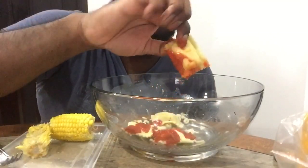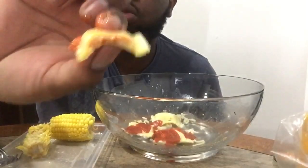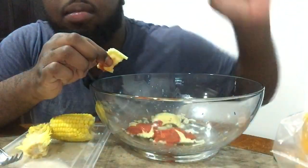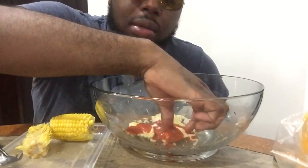Ooh, that tomato sauce is cold. Let's try this. It's not actual pieces of shrimp and crab — it's like artificial meat, but you can still taste it though. I wish it was actual pieces, but it's very good.